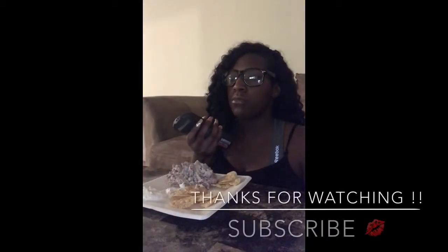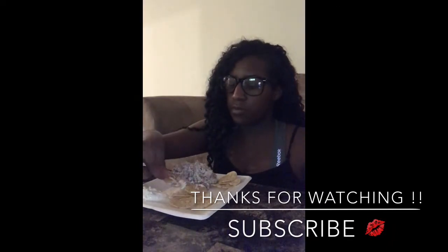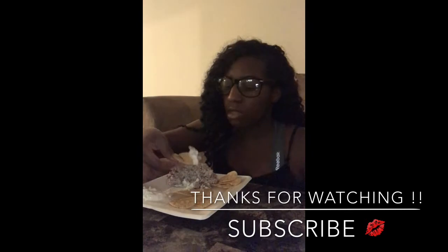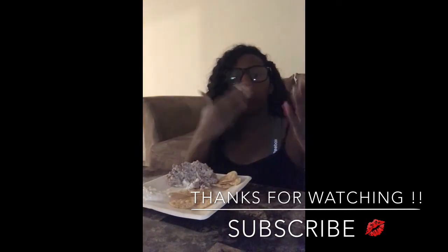Alright, so this concludes the video. I just put a movie in and now I'm enjoying this simple and easy Rotel recipe. I'll definitely leave everything in the description box below. If you're interested, give this video a thumbs up, subscribe if you haven't already, and stay tuned for next Tuesday's Tasty Tuesday to see what else is on the menu. I do have more upcoming videos and blogs, so stay tuned and I'll see you guys later. Bye!